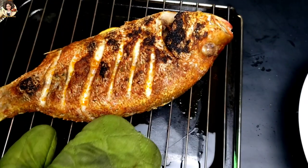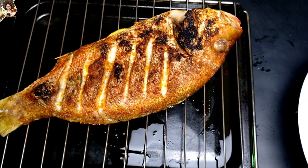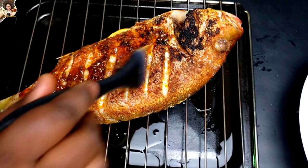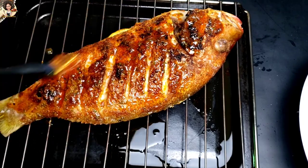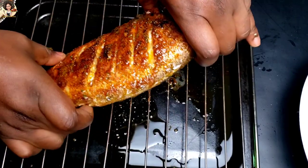The first side of the fish has been broiled. I will just add some of this marinade on top, then flip sides, rub the marinade on again, and send it back in the oven to let it finish grilling.